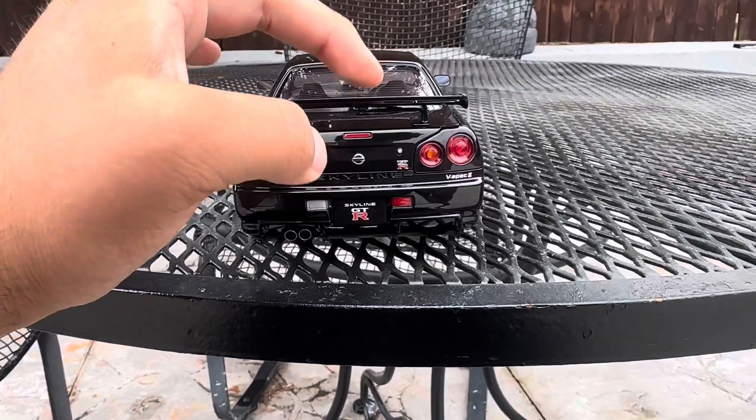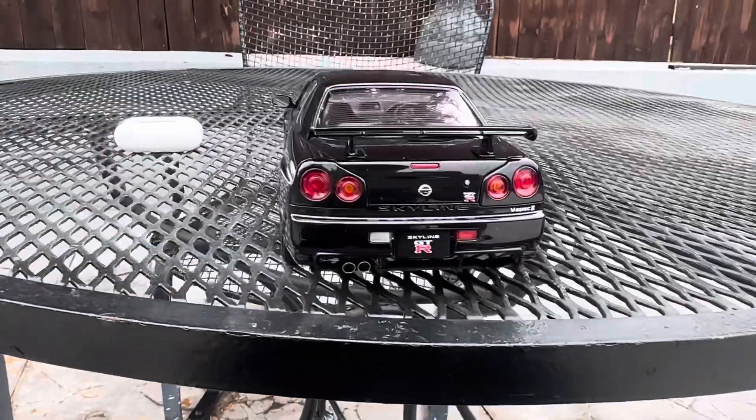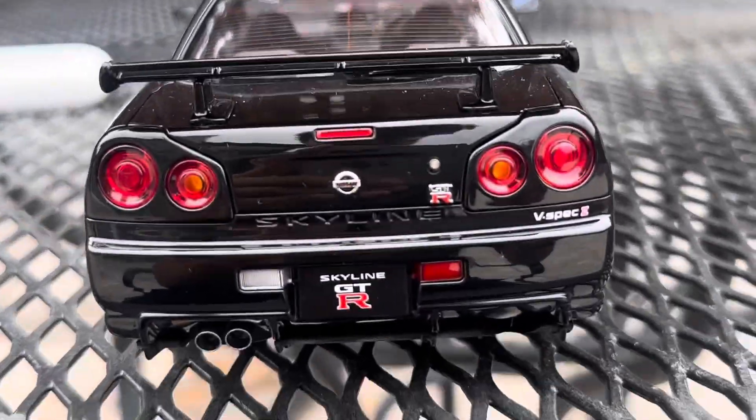Unfortunately the wing broke, so I have to super glue it. But that's not really a problem for me — just a heads up.